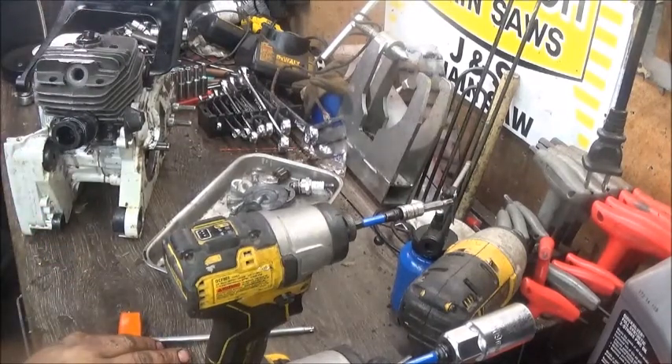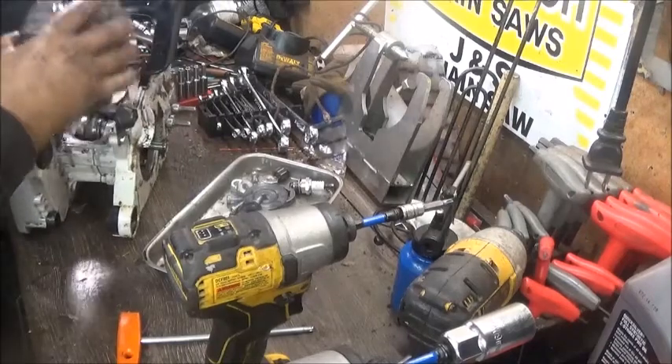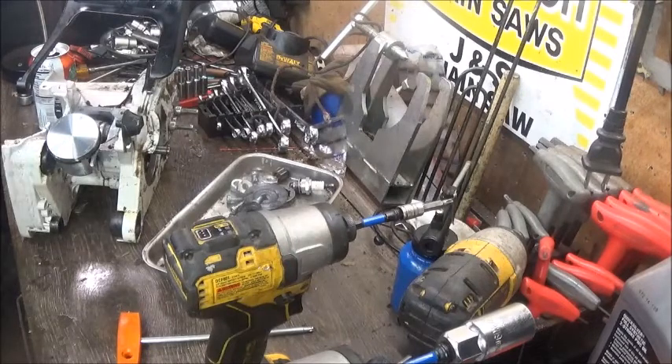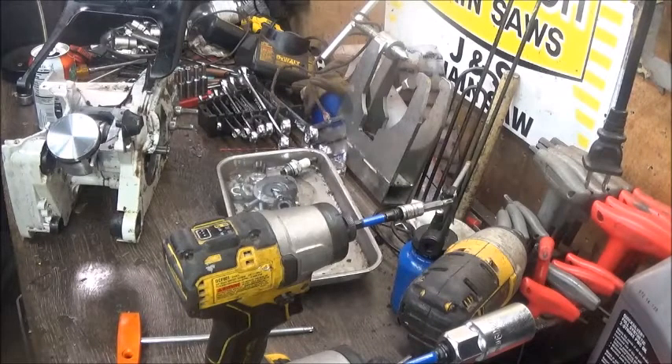I had to do that to get the port timing at 96 degrees on the exhaust, and then the intake ended up at 84 degrees. The saw runs good though, believe it or not — it runs really good with this cylinder. But I put the other one back on that had a later exhaust port opening and I guess made a little more compression, and the saw just felt lazy to me. I had it out a couple times and that combination just felt really lazy.